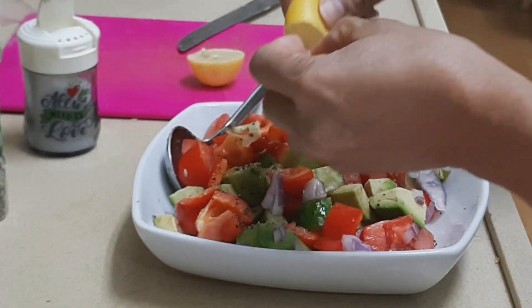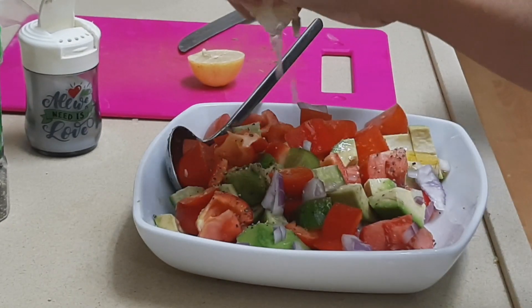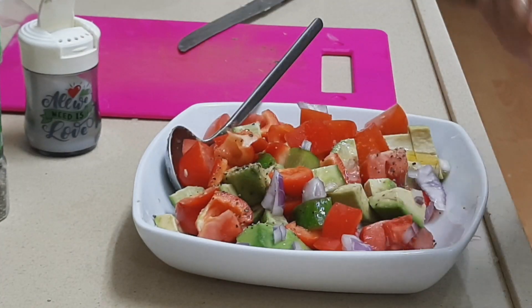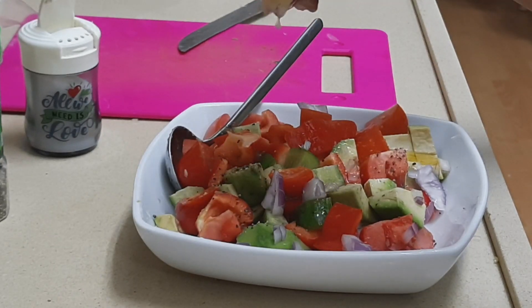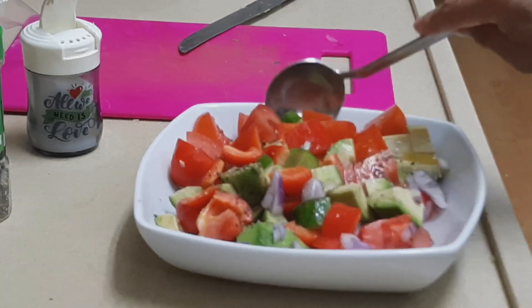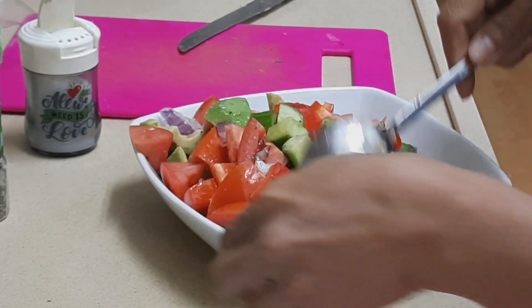Just sprinkle the lemon on top and it already tastes really good. Sometimes this is all I have for the evening or for lunch — this salad alone solves my meal. Guys, it's this simple and it's very healthy.